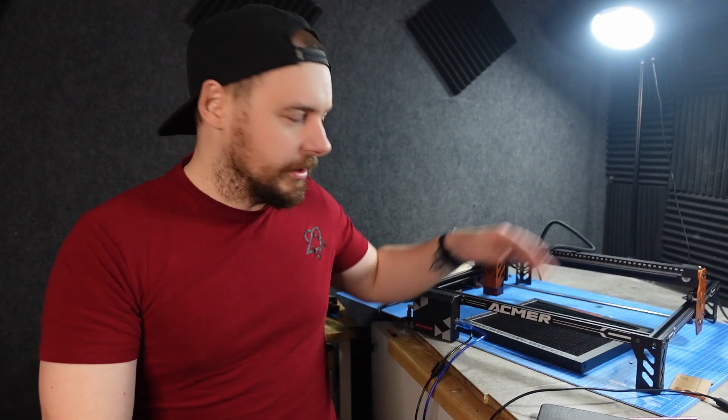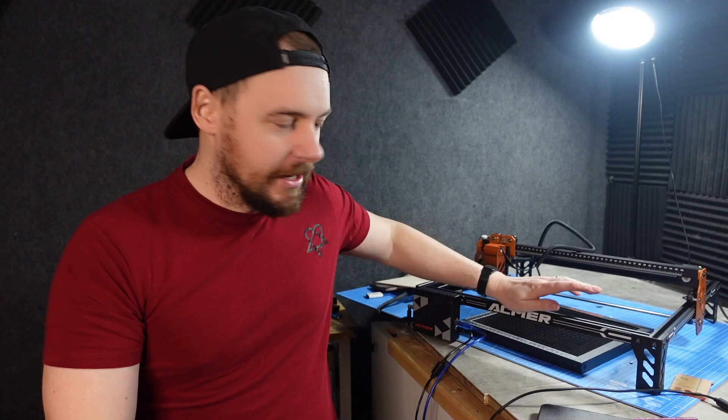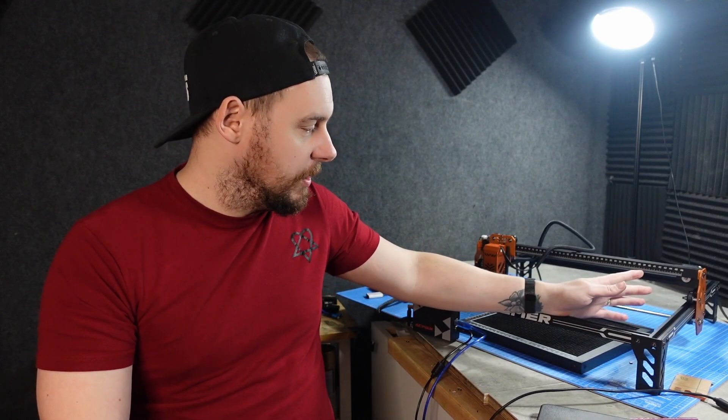What's going on guys? Today we are going to be testing out this ACMA 6W diode laser. ACMA got in touch with me and wanted to see if I wanted to test it and review it. I said by all means, if you want to send me a machine, I'll give it a go and see how it goes.